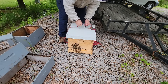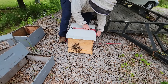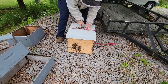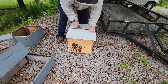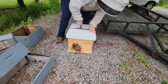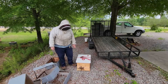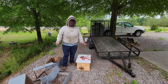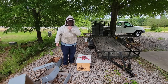With that done, I'll secure the box together with a ratchet strap. The colony is all buttoned up - the queen excluder's on, the bees are still happy. The colony is ready to move to its new location in the next 30 minutes.